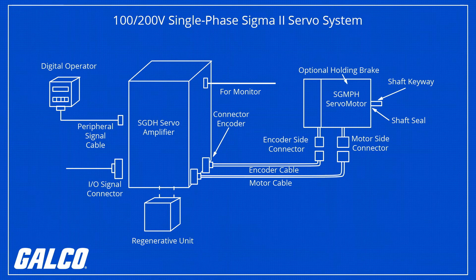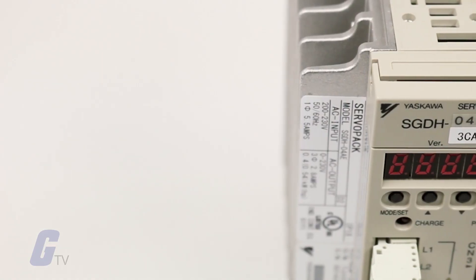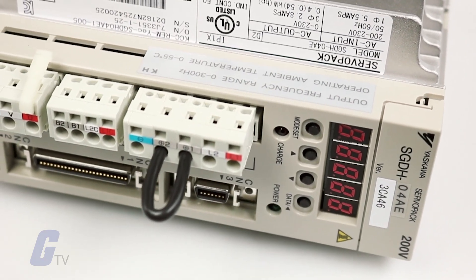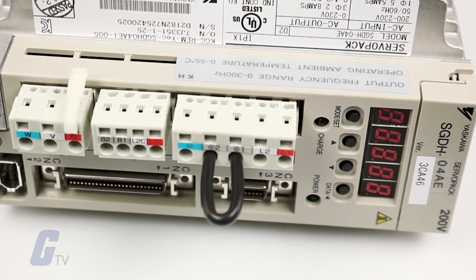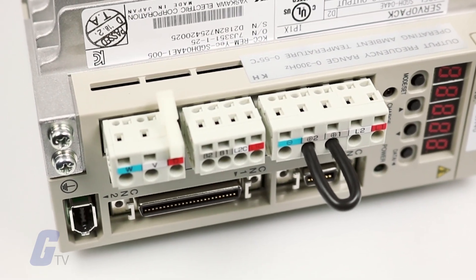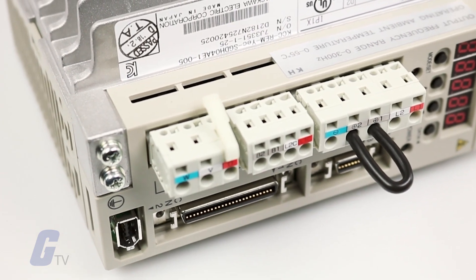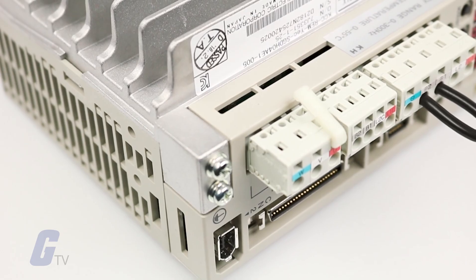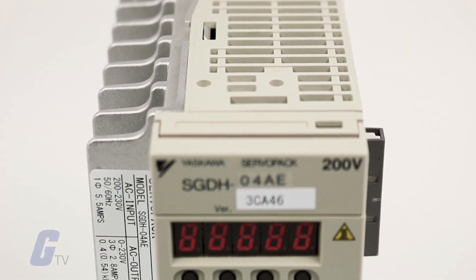A built-in keypad and serial port allows for easy setup and monitoring of the servo system. A PC monitoring function is available including graphical tuning and file storage, along with onboard storage of the alarm history.